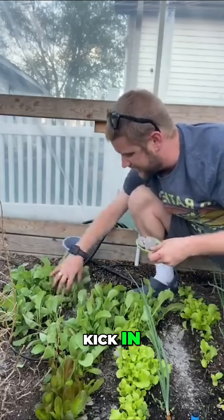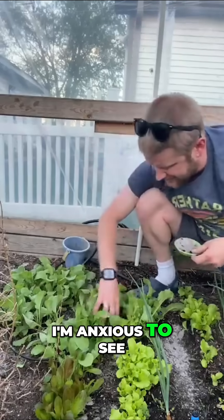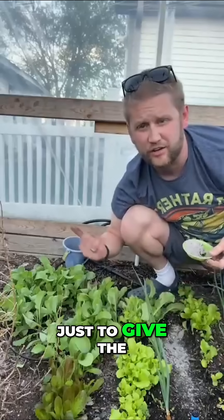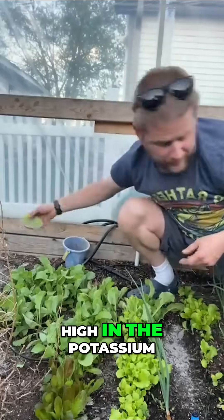I'm anxious to see how this wood ash works. I've used it primarily just to give the ground more nutrients — it's high in potassium.